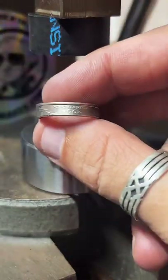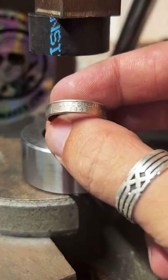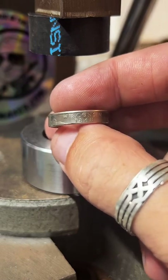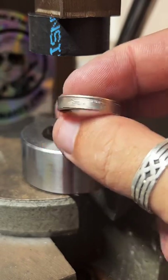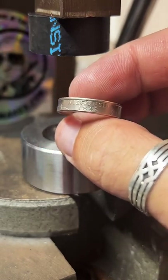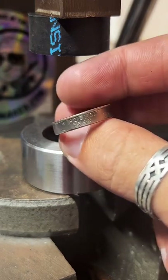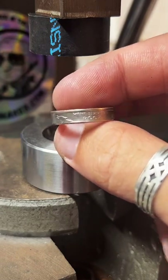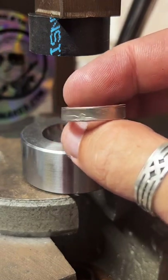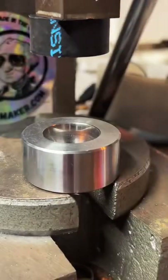This is a copper clad quarter — I charge $20 for these. But I also have 90% silver quarters from 1964 and up as well as all the state quarters. So if you're worried about copper turning your finger green, I do recommend getting the 90% silver. If you don't mind copper jewelry, this is a good cheaper option.